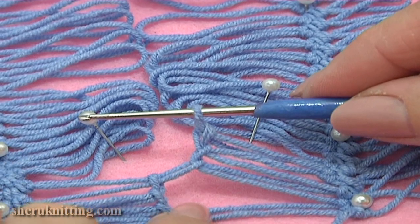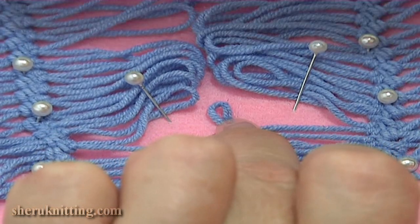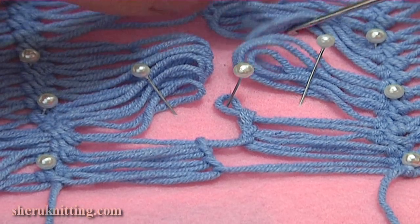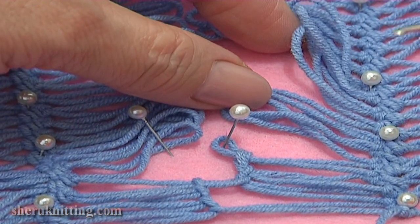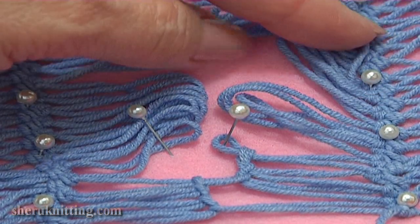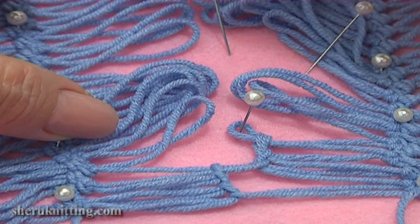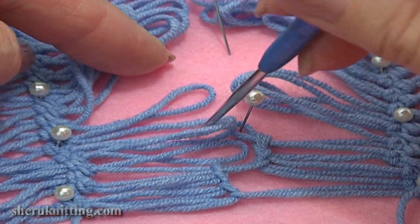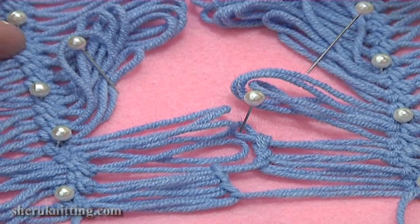Now we need to continue the same working with loops on the left strip. Let me fix this working loop. And we need to count 3 loops on the right strip: 1, 2 and 3. Here they are. Move the rest away. And 3 loops on the left side: 1, 2 and 3.